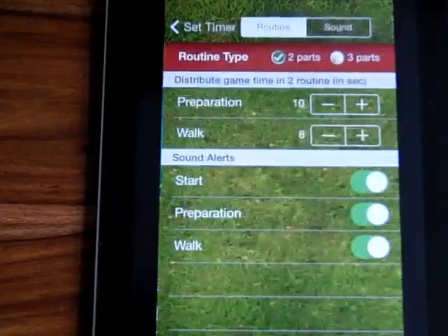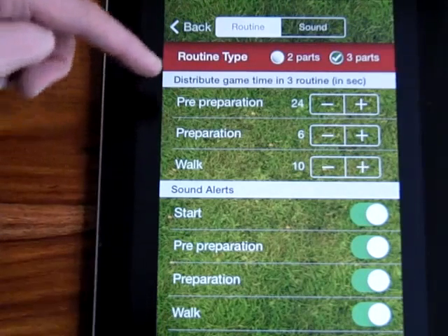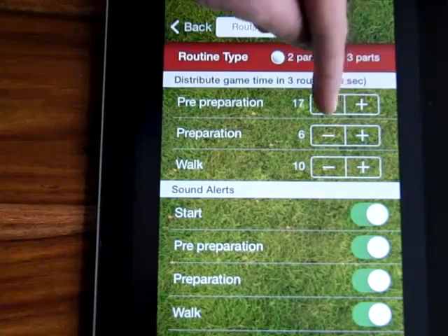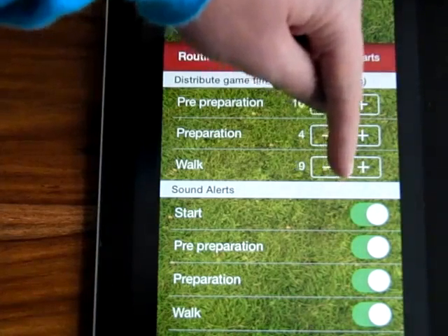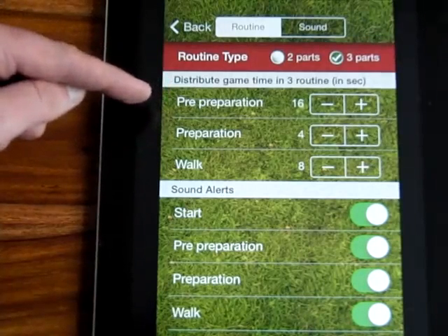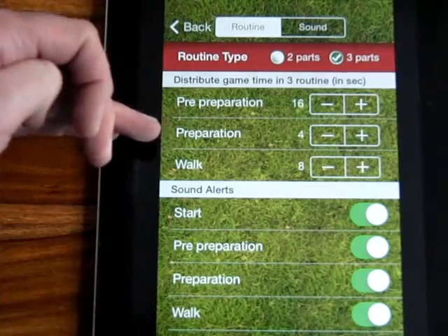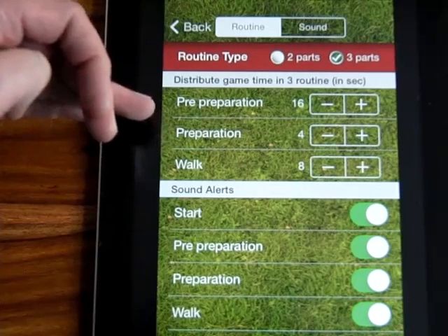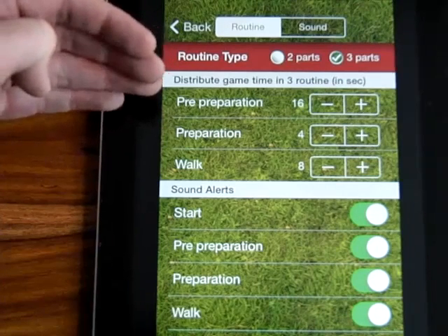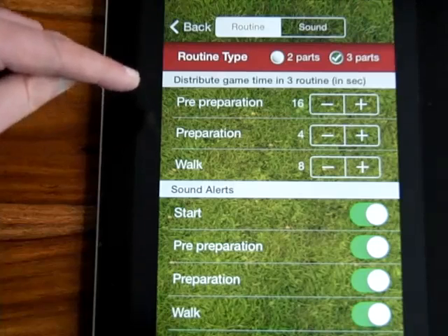I'm going to go back into the settings and go to the three-part routine. The three parts are a little bit different with some extra sounds. This is the one I prefer using personally. I tend to have this one set on 16, 4, and 8 seconds. So I'll do 16 seconds in preparation doing my practice stroke. Then the 4 seconds in between is where I stand behind the ball, look at the ball, look at the target, and visualise the shot. Then the sound goes off and I walk in and play the shot. So really what I'm doing is feeling the swing, seeing it, and then getting in and doing it. This is my favourite one - I use this when I play golf.